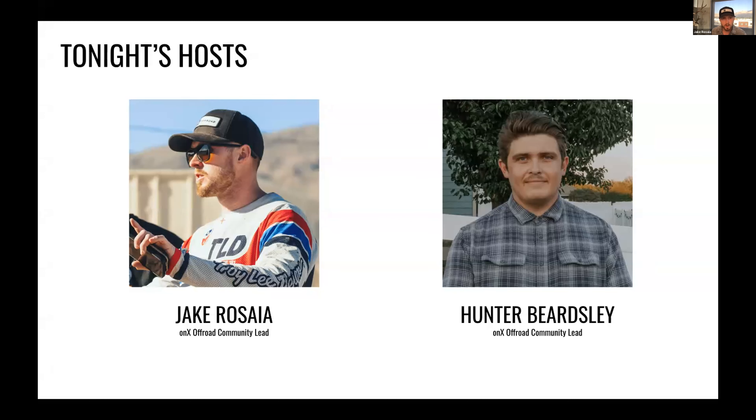I am Jake, also on the community team. I'm going to be handling the app demos for today's session. I'm based out of Missoula, Montana. I do all things off-road, but mainly in the two-wheel and snowmobile world. So if there's any sledders or dirt bikers out there, I'll be able to answer those questions specifically. Happy to have you all on board.